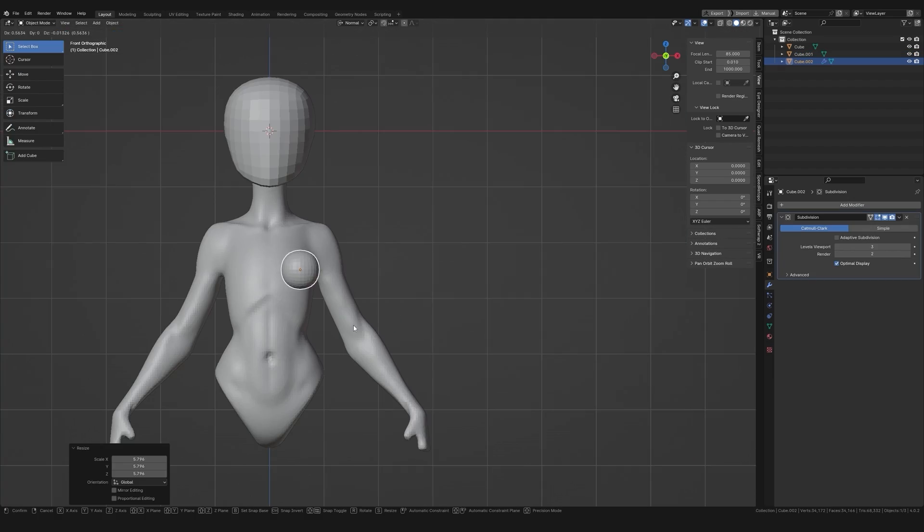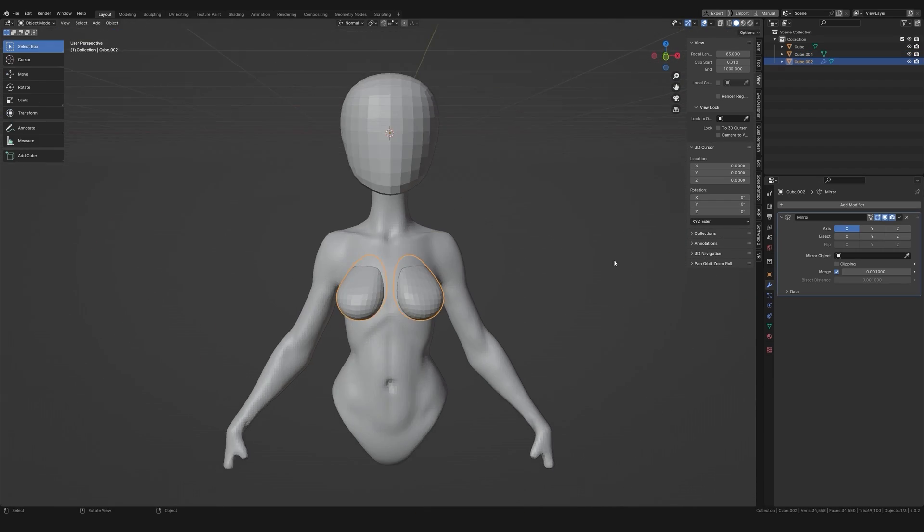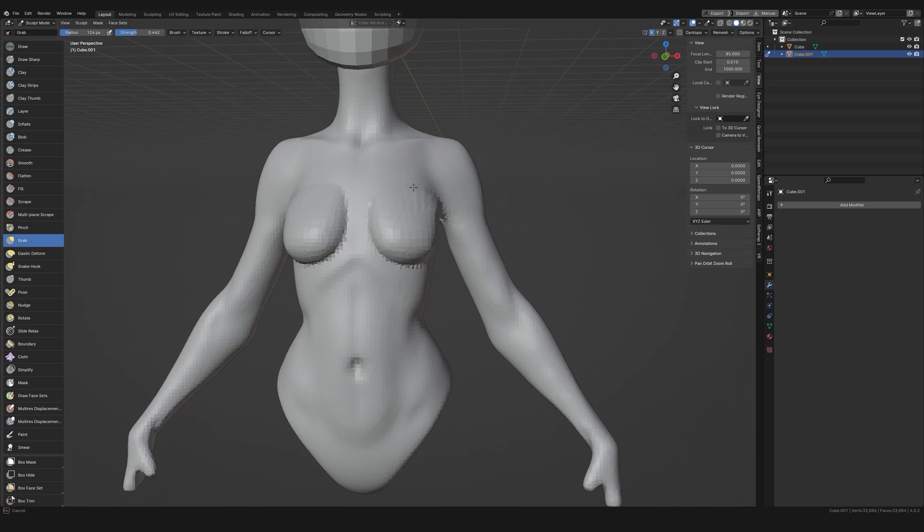As the sculpt progresses I'll gradually smooth away marks and push it more and more towards the style I'm trying to achieve. And this is why even when you're creating stylized characters you still need to know realistic anatomy, because stylized characters are just a simplified version of realistic characters — realistic forms pushed in the direction of aesthetically pleasing geometric shapes. How far you deviate from realism has a big impact on the style you're trying to achieve.